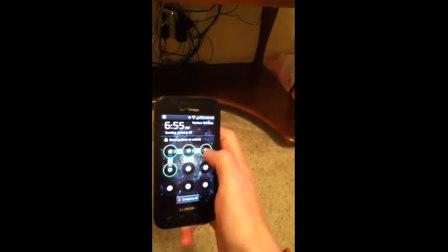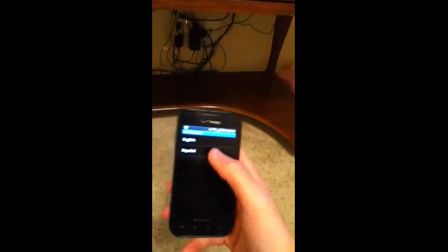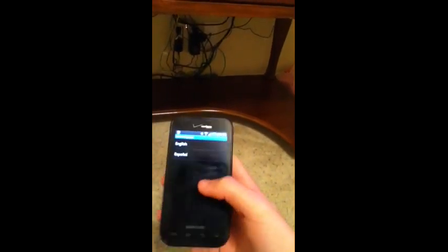All right, just gonna make a quick video here. This is how you unlock your phone without having to bypass — without activating the phone itself.